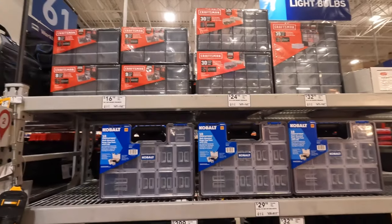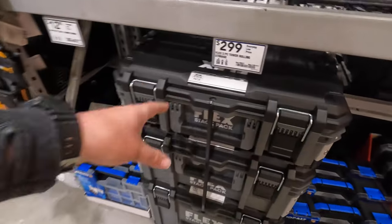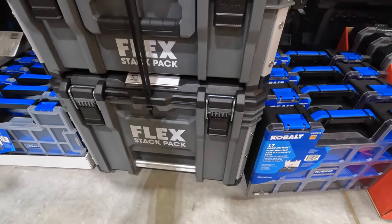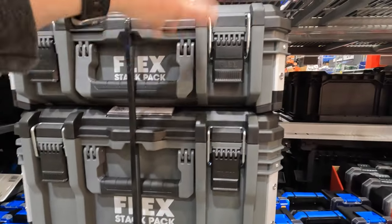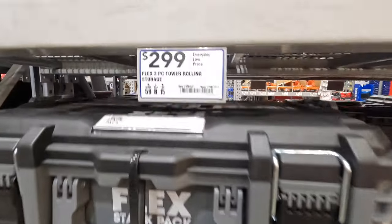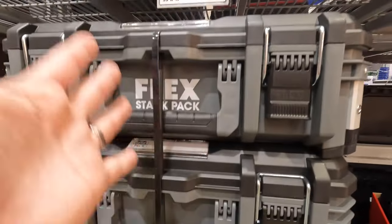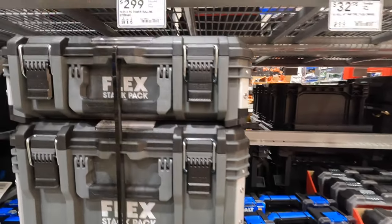I do not see any other Flex besides this. I want more smaller units — I'm hoping that one day they will have them in stock. These units are amazing. Every time I go to Lowe's I show these. $299 for the complete storage three-piece. But I want the half units — they don't have them here.